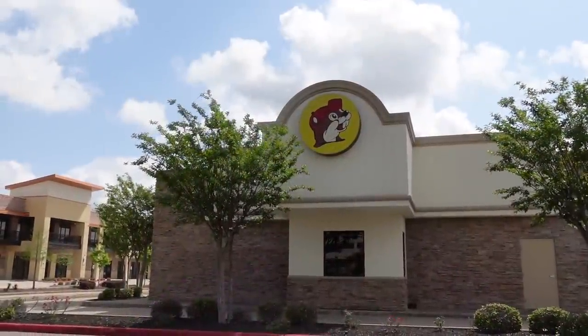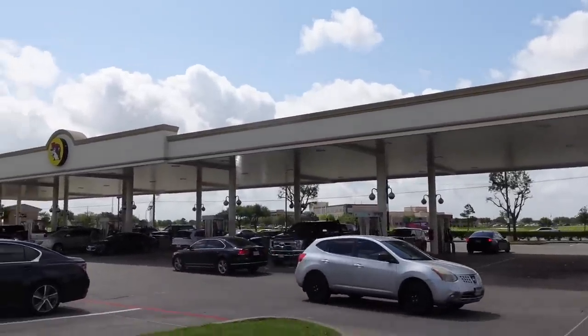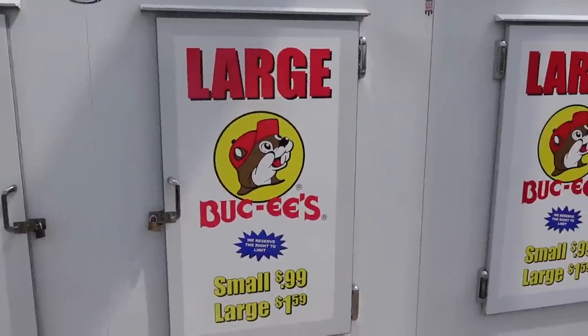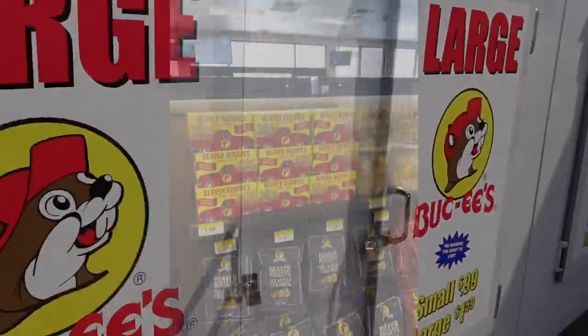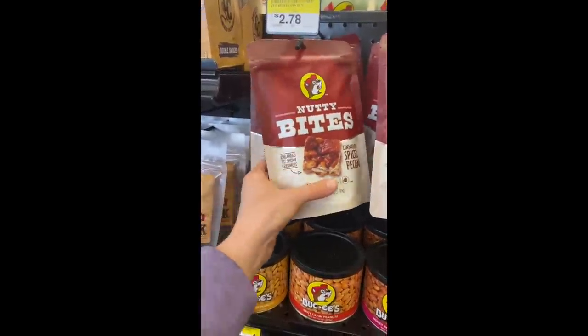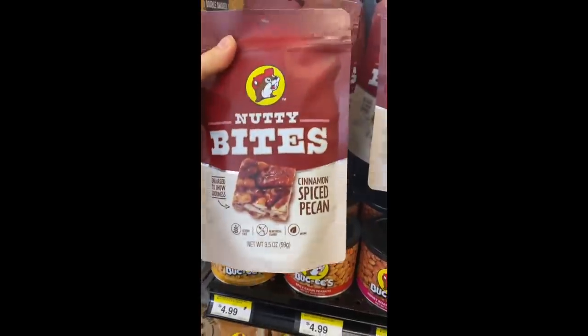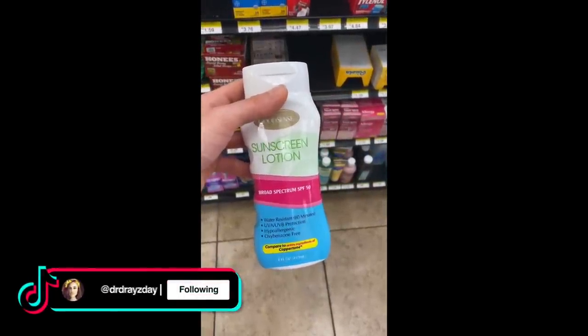I just filmed a video and I'm heading out to run some errands — I'll take you along. I'm actually going to Bucky's, which is a gas station here that I've been wanting to visit. I found a sunscreen for less than five dollars. It's a chemical sunscreen — there's no gas with this one.